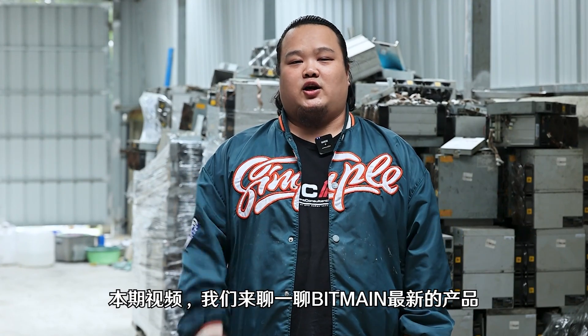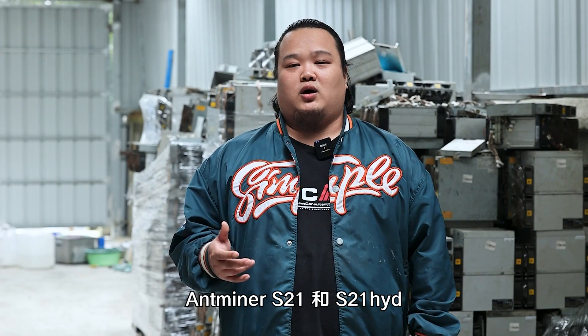Hello guys, this is Metaluban. In today's video, we're going to talk about the latest product from Bitmain, the Antminer S21 and S21 Hydro, and also the impact caused by it.